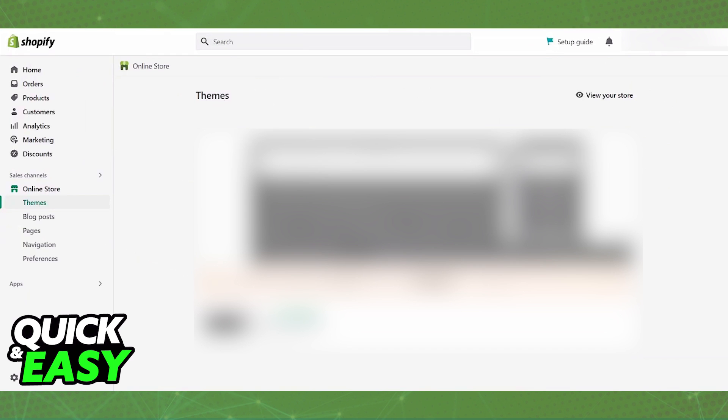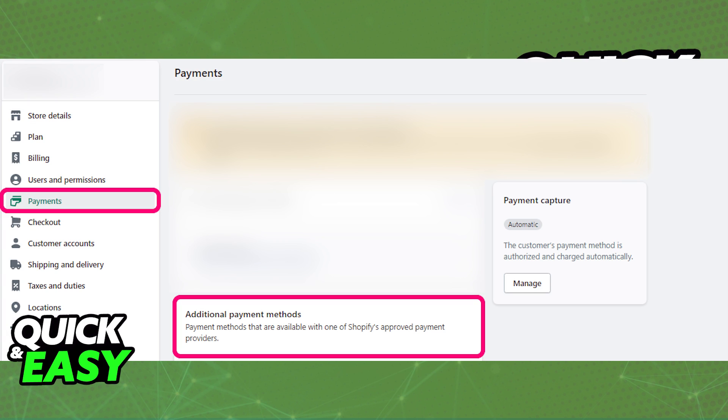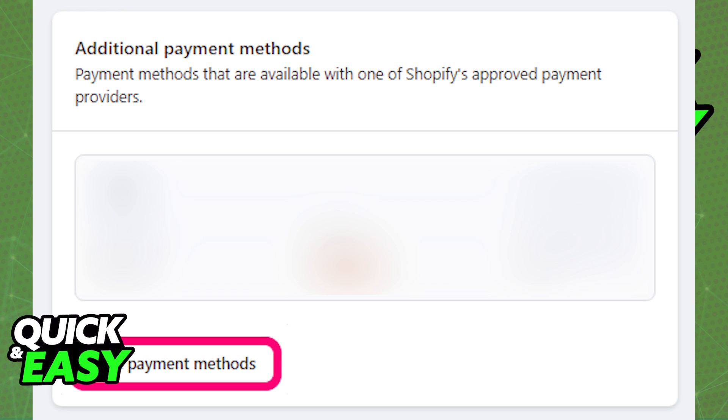First, open up your Shopify Admin Dashboard through a web browser and access the settings for your website. When you go into the settings, select Payments from the menu at the left, and the first thing that you should do is go into the Alternative Payment Providers to look for ClearPay. You should be able to find it in a list with a dropdown menu, or you can use the search bar at the top to add it as an additional payment method.